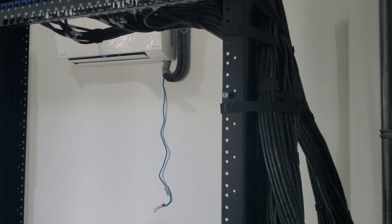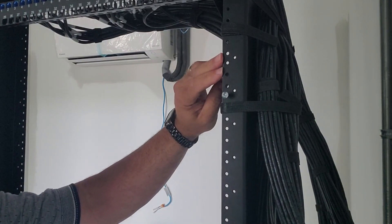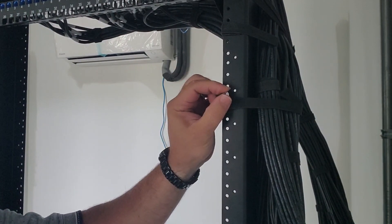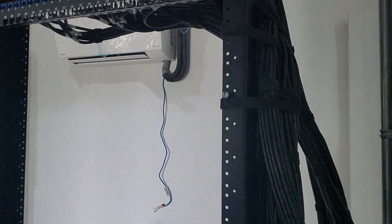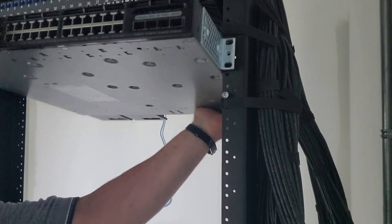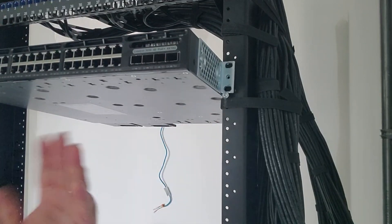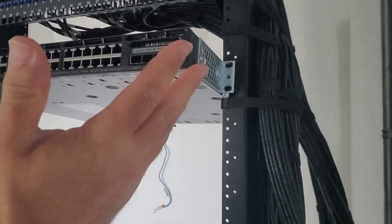I want to install this switch all by myself. I know where I want the switch to go — it's going to go on these screw holes here. So right below it, I just put a screw in here, and same on the other side. Now when I put my switch in, I can just lean the ears on the inside of that screw head. And now my hands are free.